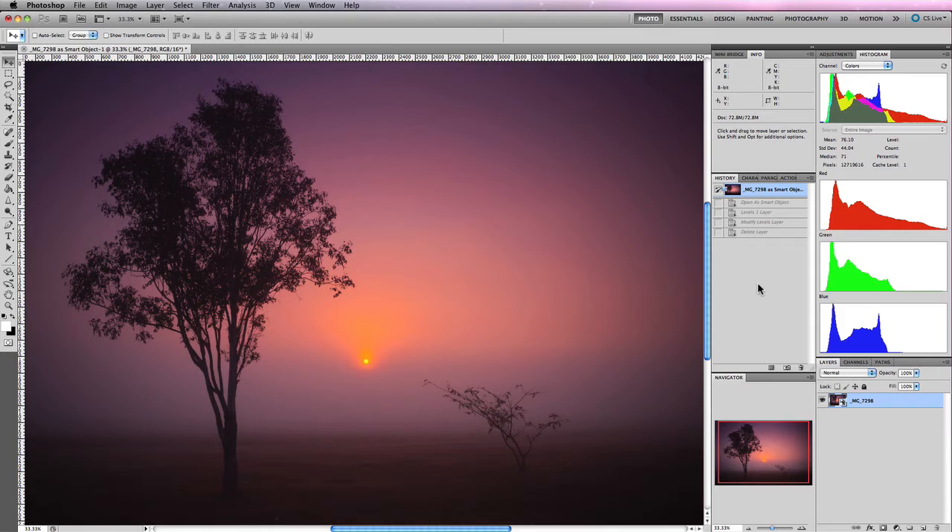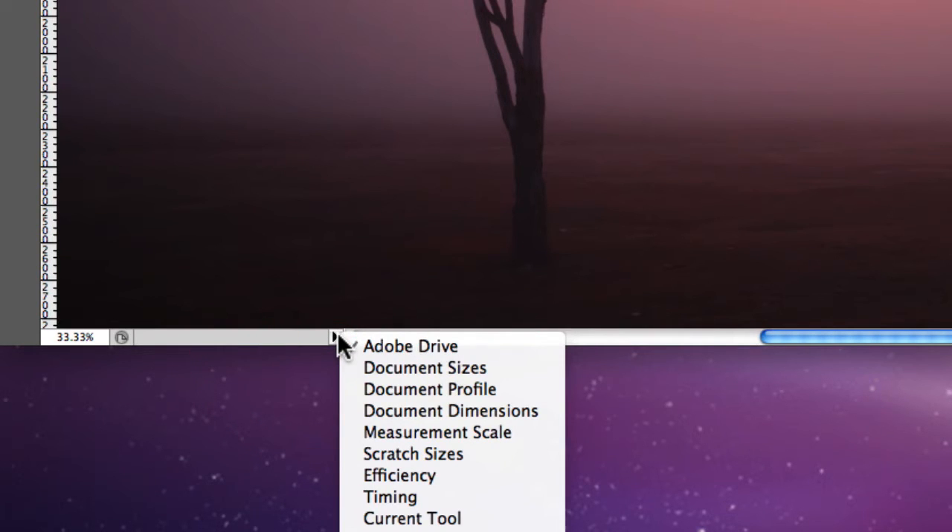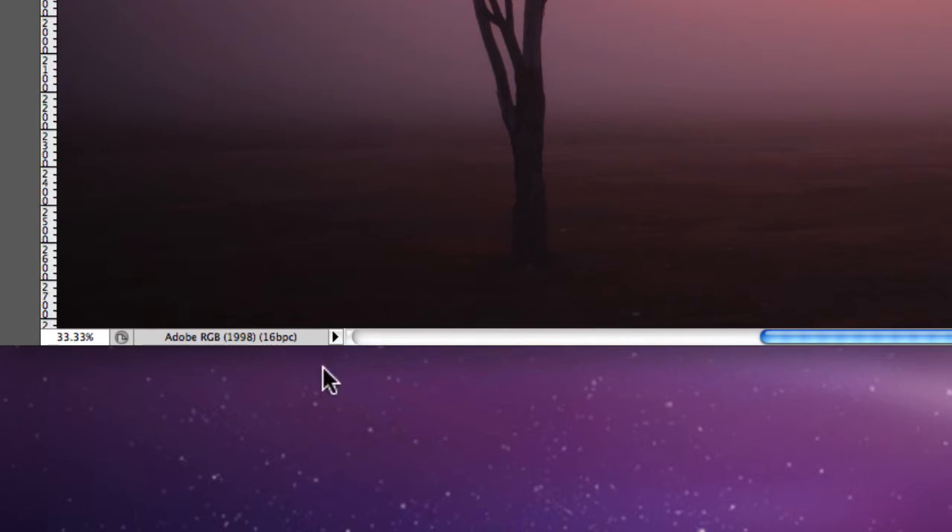Let's demonstrate how this process works. We need an image that has been post-processed and converted to a working space profile, which in most instances happens during the RAW conversion process. Here's an image I've edited inside Camera RAW and opened directly in Photoshop as a smart object. To check which working space we're using, go to the bottom of the screen, click the little arrow, and select Document Profile to display the colour profile associated with this image.